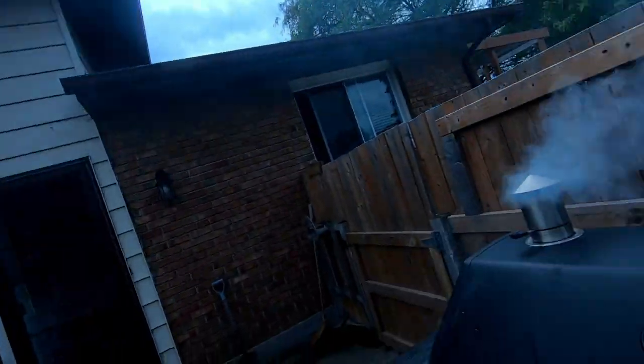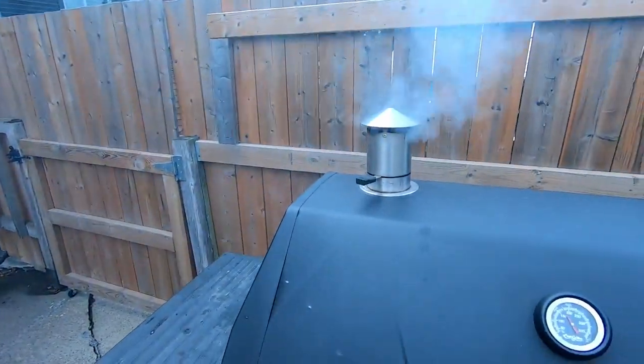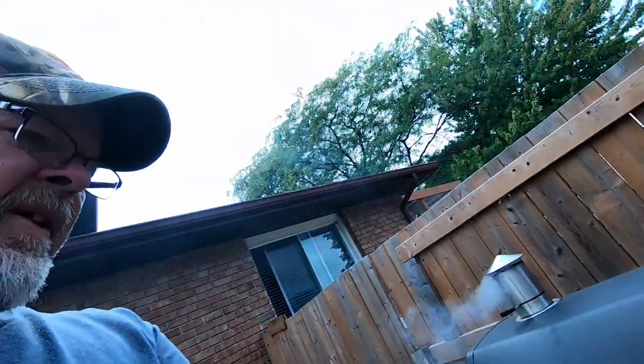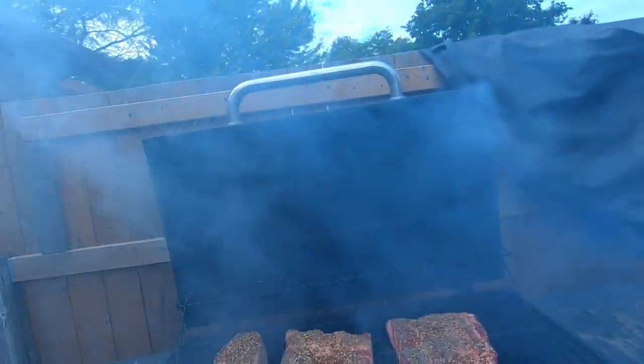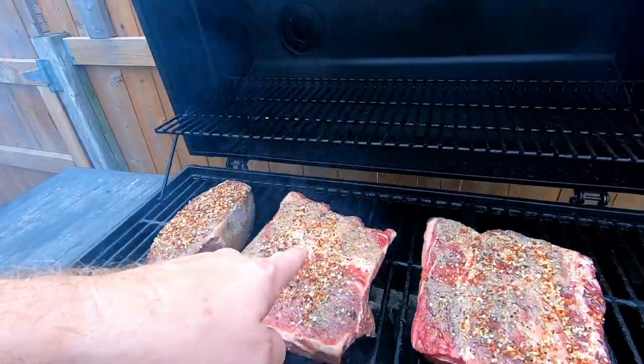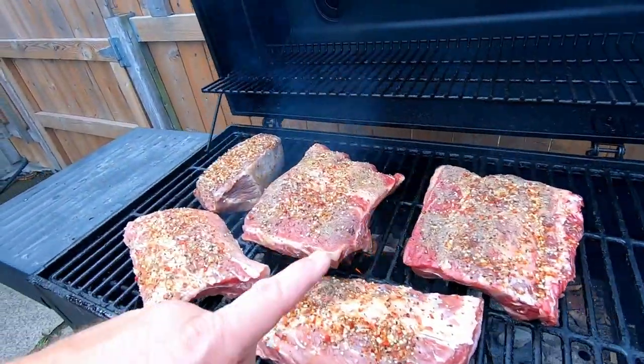Look at the smoke — gotta love it. We're gonna try and keep this right around 300 degrees all afternoon. We've got smoke, we've got a beef roast, beef ribs, and pork ribs. Before it builds the bark on all this, we have to go ahead and put this with the applewood in there so that we can get the smoke into the raw meat — that's the way I see it.